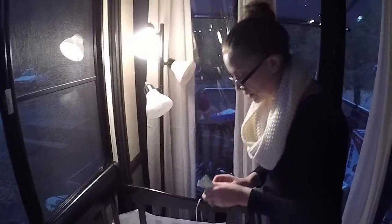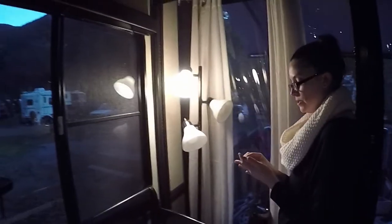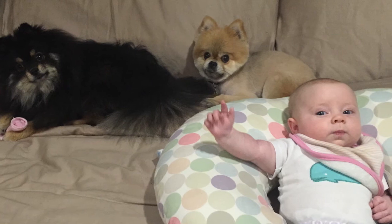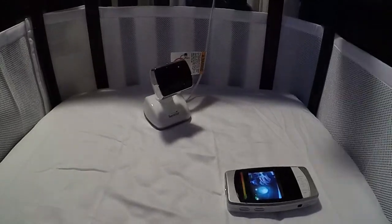We have our baby monitor here and we need to make sure that where it is positioned you will be able to see the child. Any extra holes that can be avoided should be. A great solution for this is the command strips.